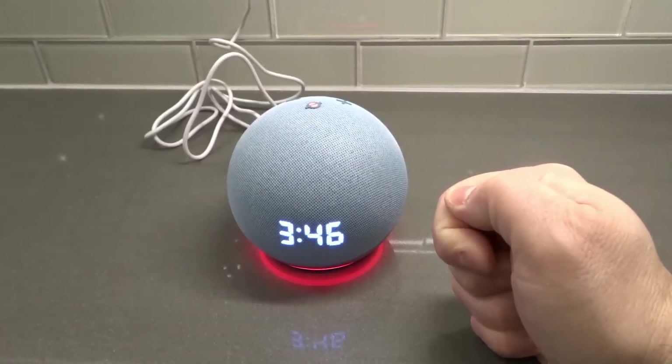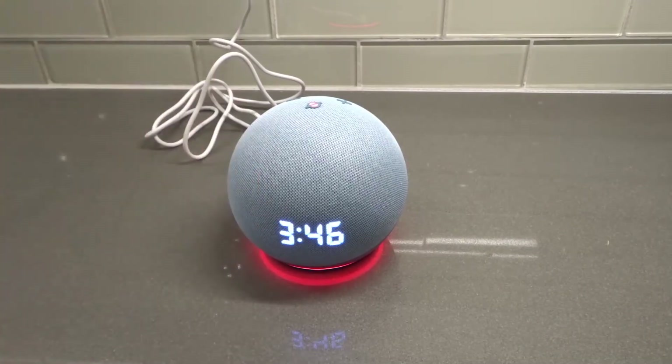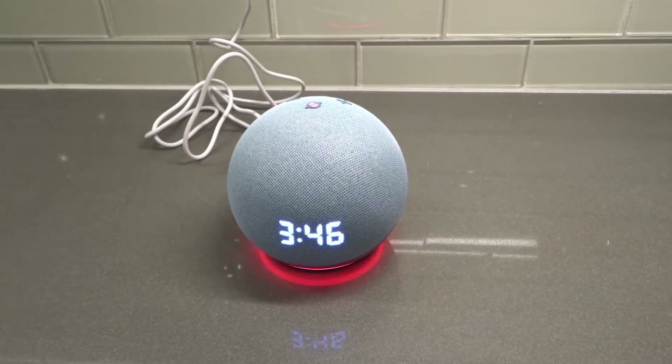So that's how to set an alarm via the app and then via voice — really easy to do, super convenient. You can literally be feet away from your device and ask it to set an alarm. If you like this video, please give it a thumbs up, let me know what you think in the comments, and be sure to subscribe for more great videos. Thanks for watching!